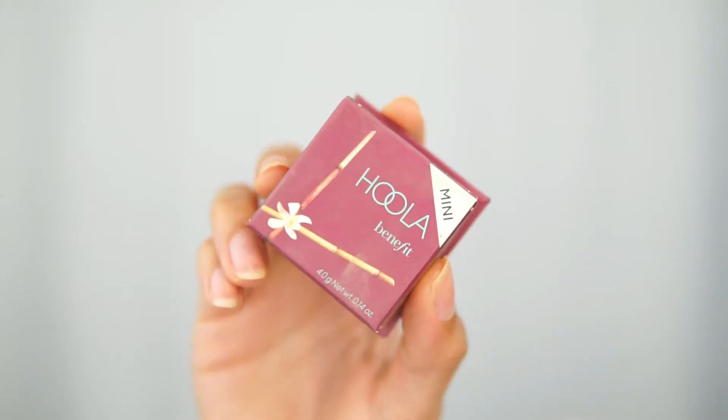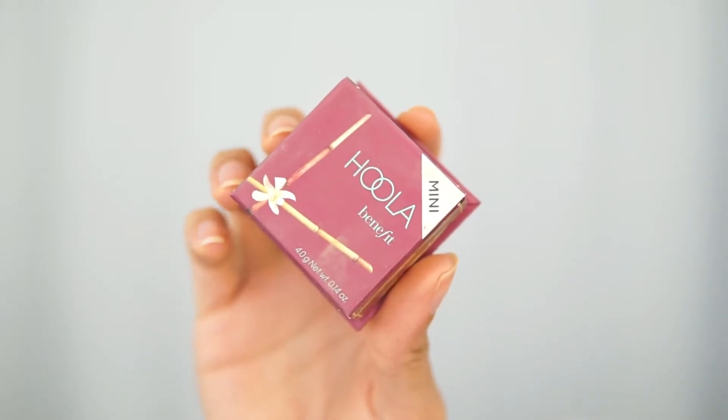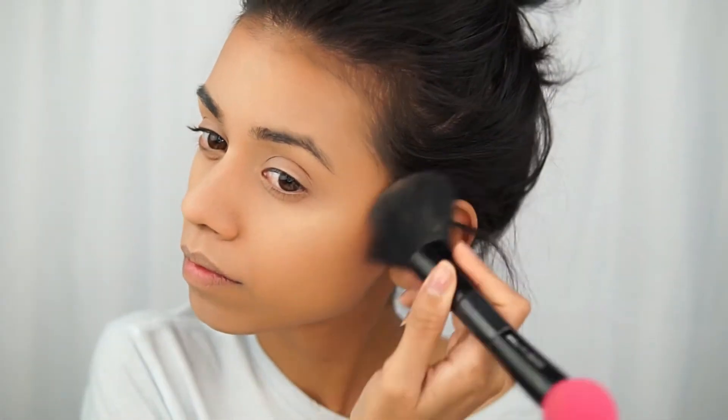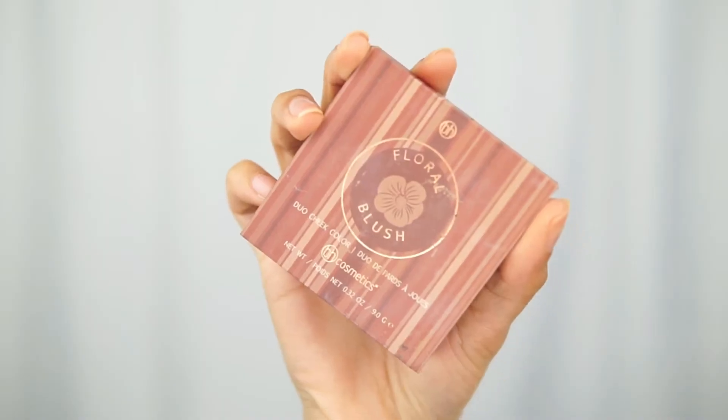After this, I took the Hoola by Benefit. I have the mini one because it's cheaper — I still paid about $15 for it, which is kind of a lot for a bronzer. Once I'm done using this one I'm definitely going to find a dupe, and if I do I will let you guys know.